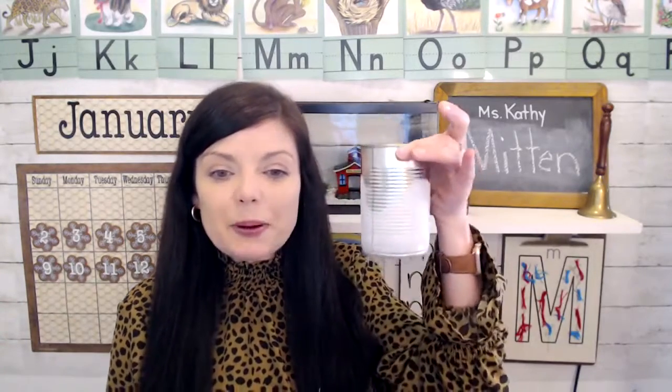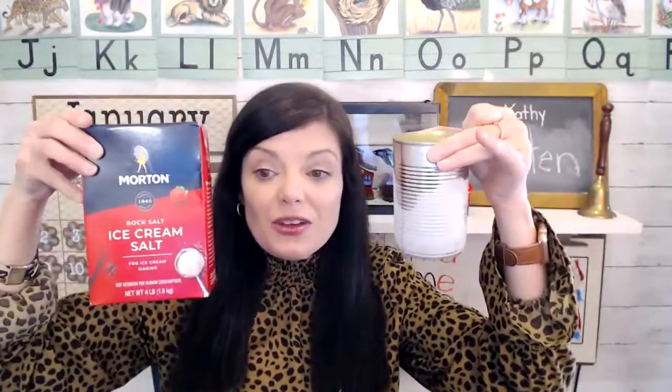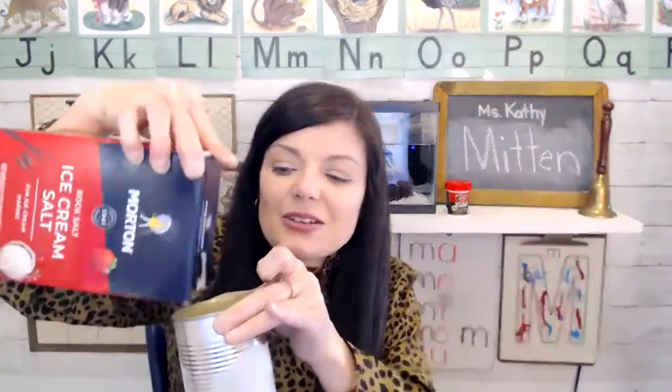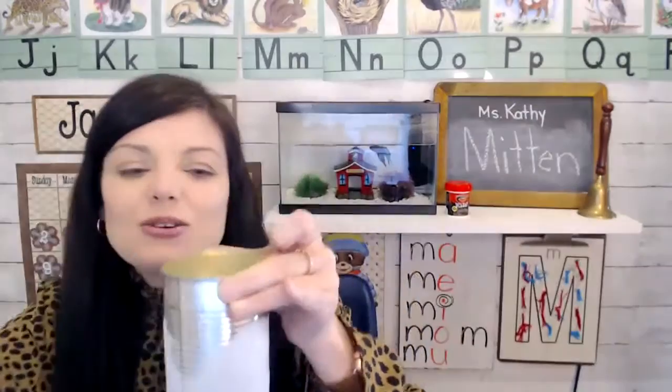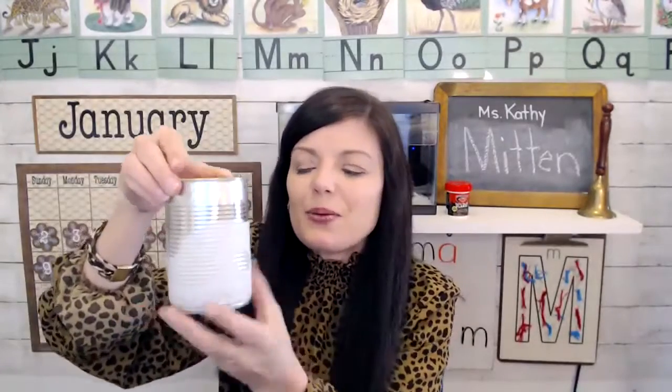A cool science experiment is to just take a tin can, fill it with ice — and it works even better and faster if you have rock salt. So you can put that on there and you can shake it up, shake, shake, shake. You can see that mine's already been working.